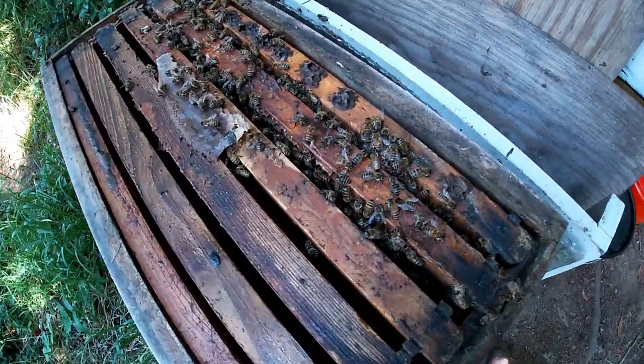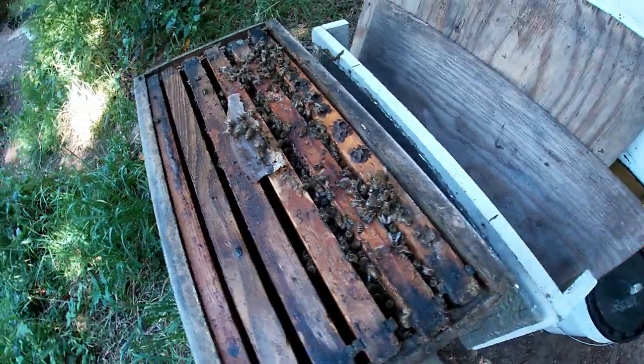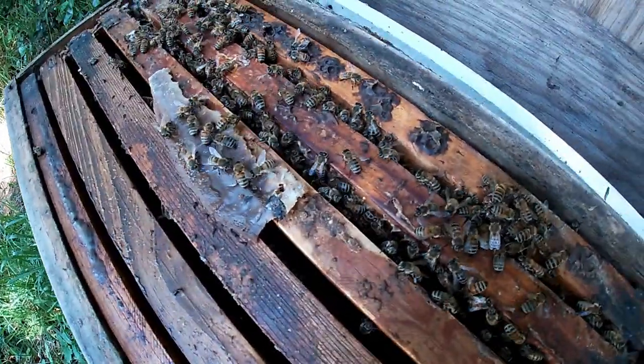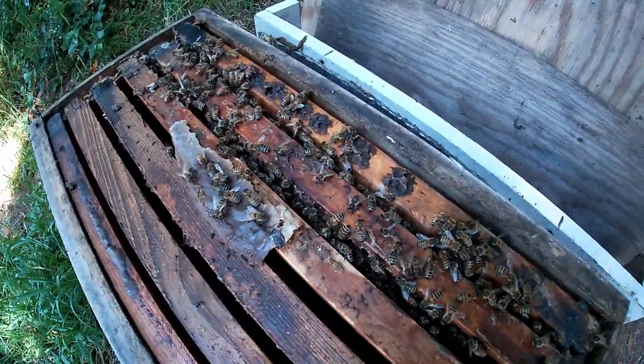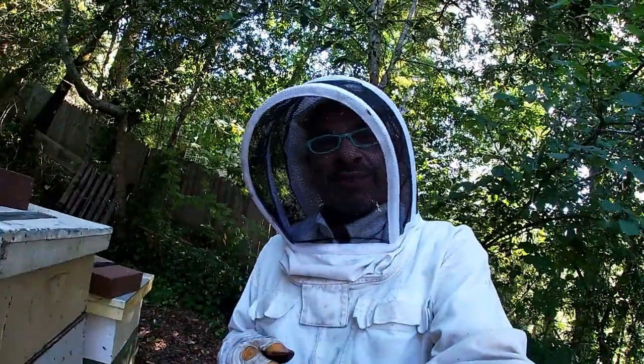Basically we're jumpstarting a hive without a queen — that was part of a split. Now we're going to try to make this hive work. I've been feeding them and they're still growing. I don't know if they have a queen in here — I don't think they do — but we shall find out. So that's it, guys. Let's see what happens.